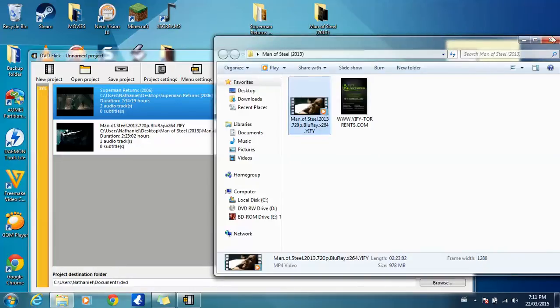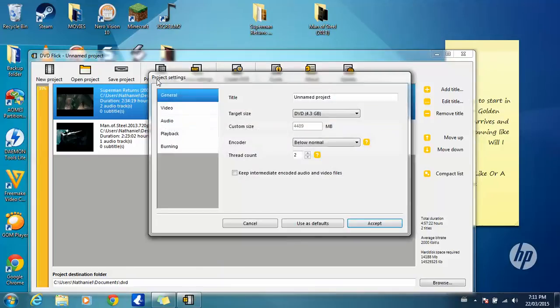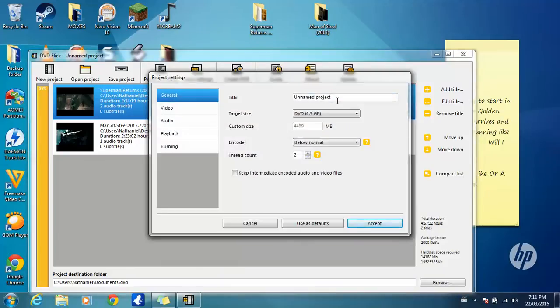Once that's done, you're going to want to go into Project Settings and name the project. I'm going to name mine the Superman Movies. Make sure you put in a blank DVD and then make sure you select 4.3 gigs DVD.